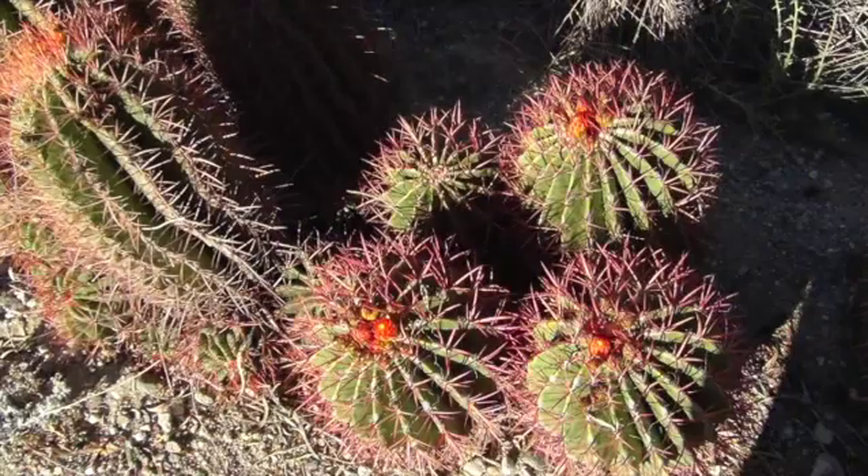Good morning, this is Impressionist Journey number three, plein air painting cactus. This is pretty exciting because right now in March here at the Living Desert in Palm Desert, I looked around yesterday and found some beautiful cactus in bloom.